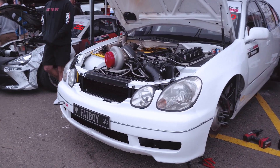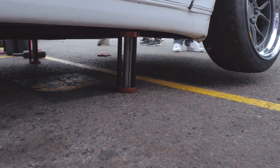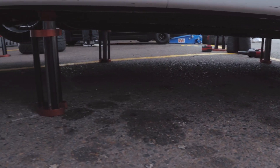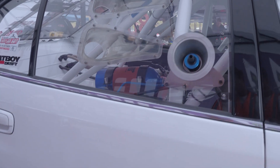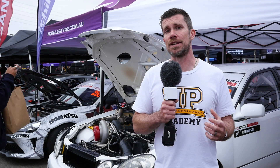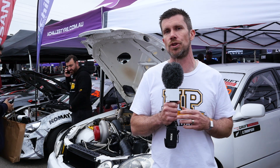When this car was first built, it wasn't developed specifically for drifting — there was also the possibility it may be used for circuit racing. So there are some modifications that aren't specific to drifting. The car is fitted with four air jacks which add a lot of weight, but make it very easy to carry out the constant tyre changes required for drifting.